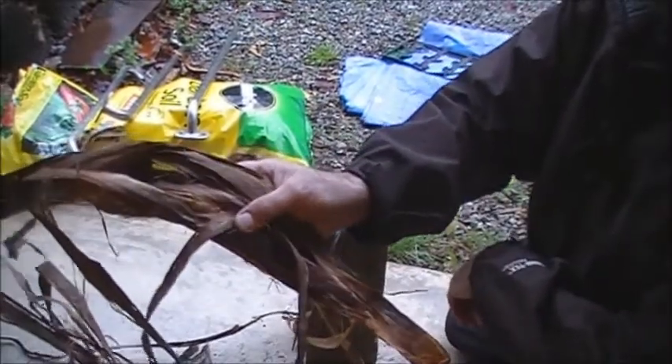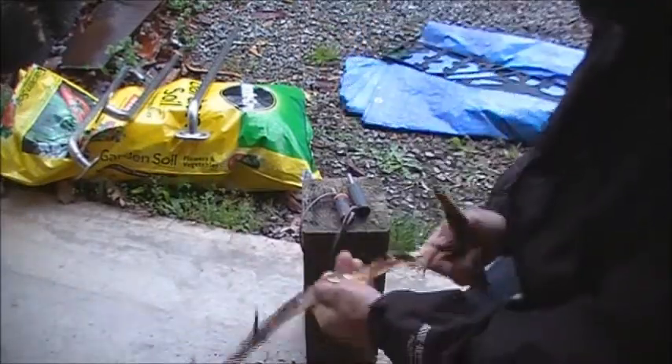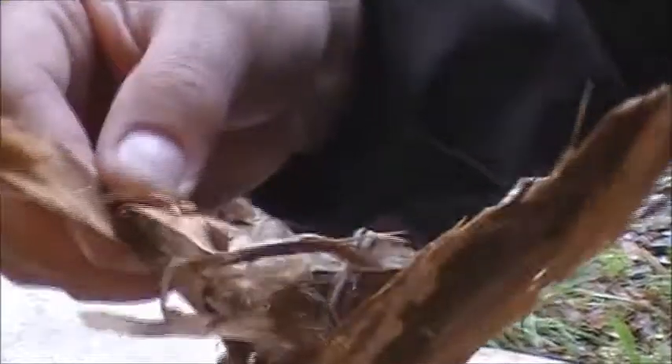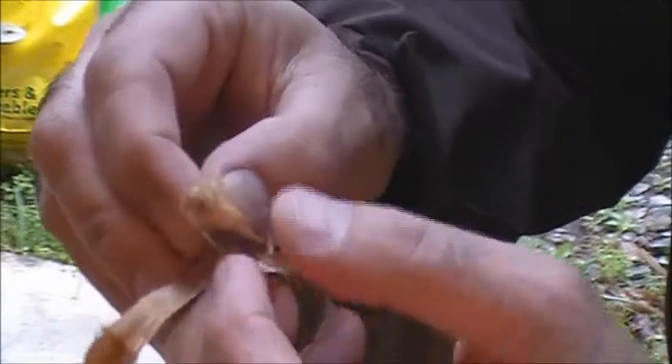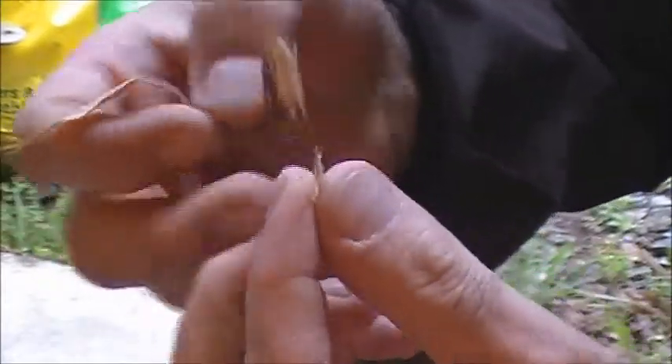Almost identical to birch bark. You take the outer bark off of the poplar log — this log has been on the ground for a year — and this paper peels off the inside. It's very, very fine and peels into multiple layers. That little piece right there is probably four layers, because I can continue to peel it.